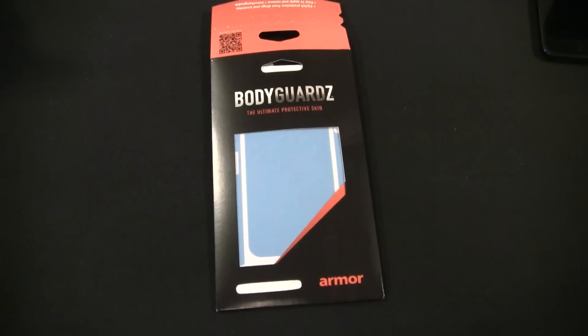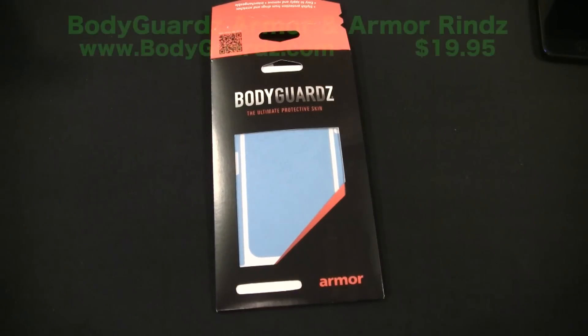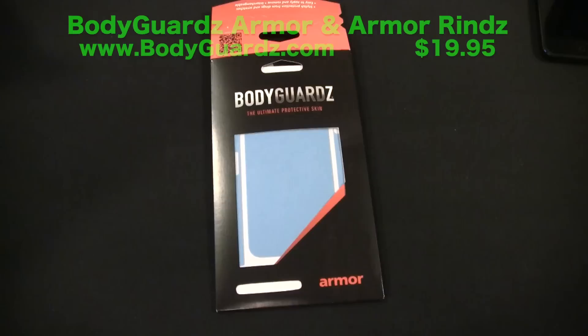Hey guys, Tom with buymeaniphone.com back at you today. I know it's been a while since we've done a review — things have been crazy and I've been out of town. We have a ton of iPhone 5 stuff to review and we're starting a new review style called rapid reviews: really quick reviews to get out as many as we possibly can. Today we're reviewing the Bodyguards Armor Carbon Fiber Skins.